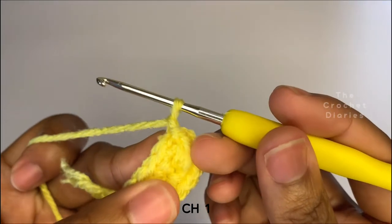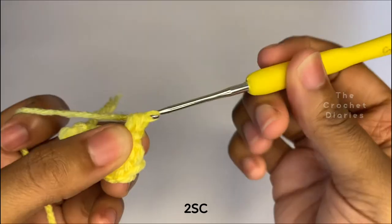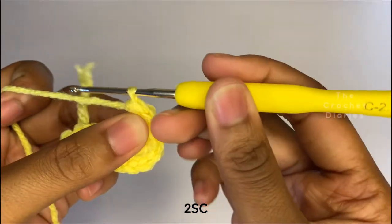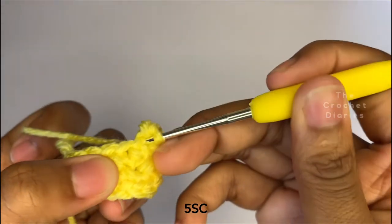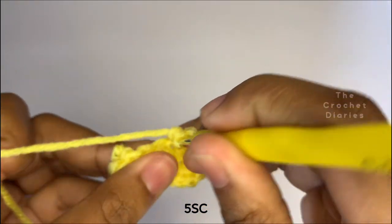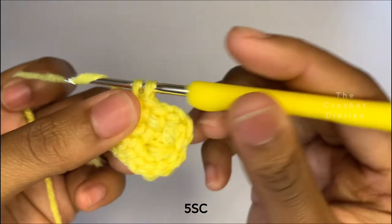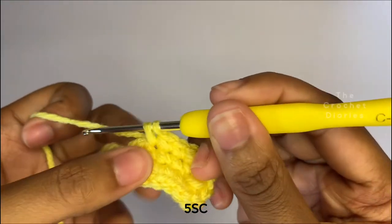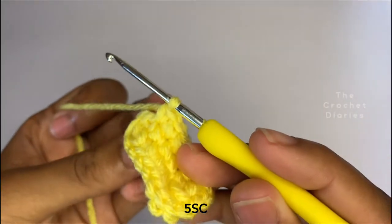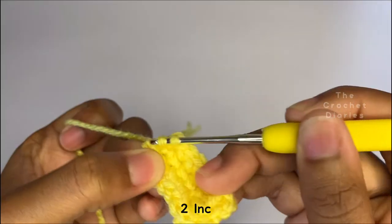Now you're going to chain one to start row two and place two single crochets in the first stitch. Now make a single crochet in each of the next five stitches. Then increase in the next two stitches — place two single crochets in each of the next two stitches.